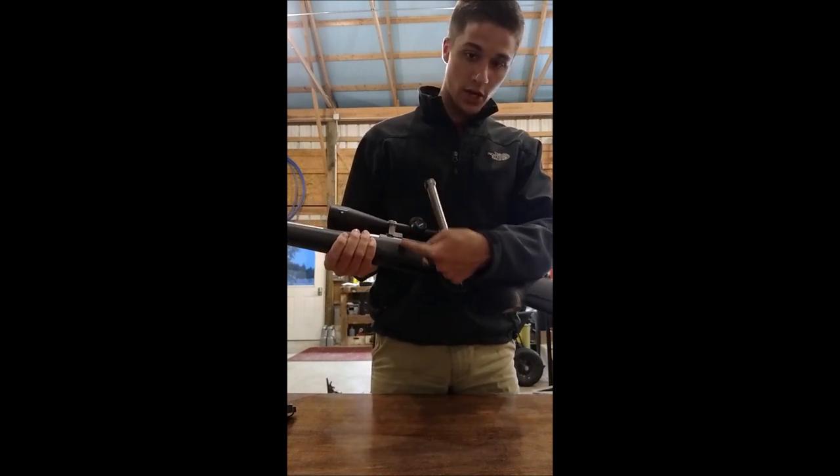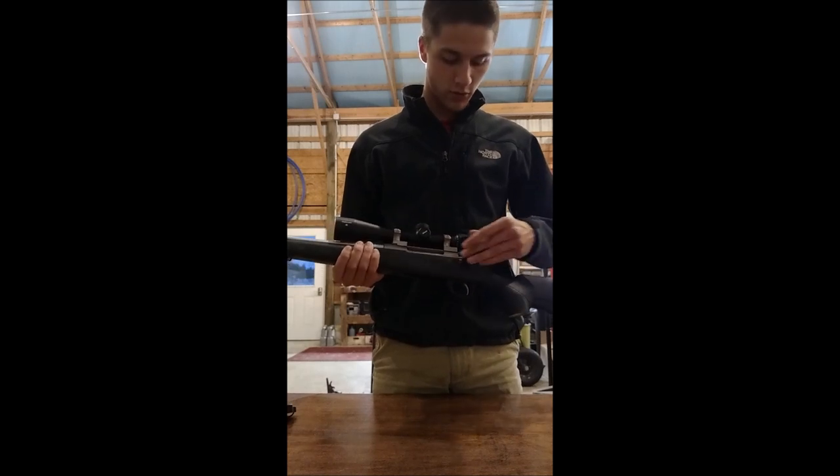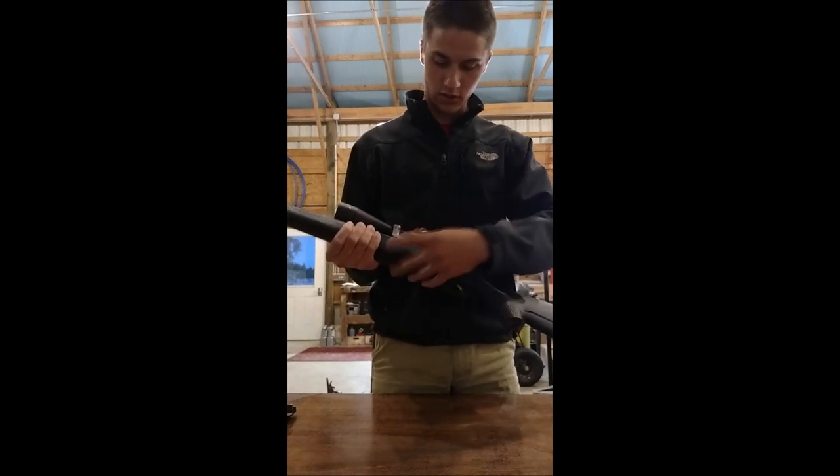There's a bolt lock now that's made out of steel mounted into the frame, instead of the extruded aluminum the old T3 was. So that's better. I'm not going to take it apart to show you that — there's plenty of pictures on the Tika website, but that's mounted up in here.